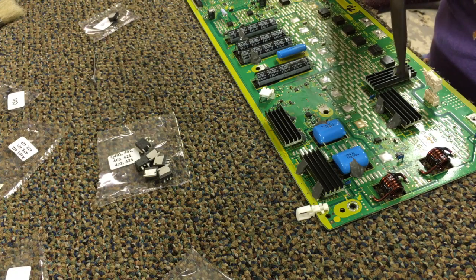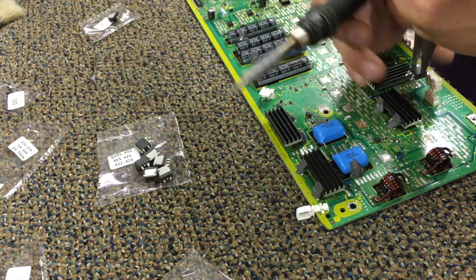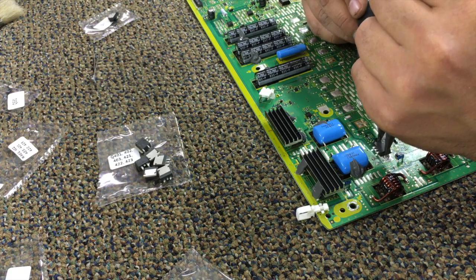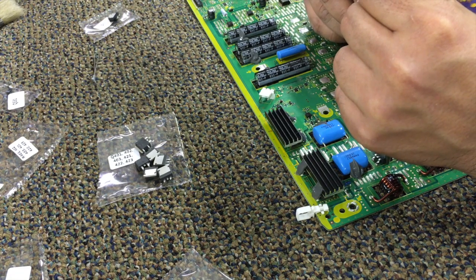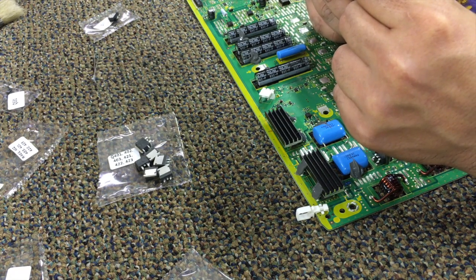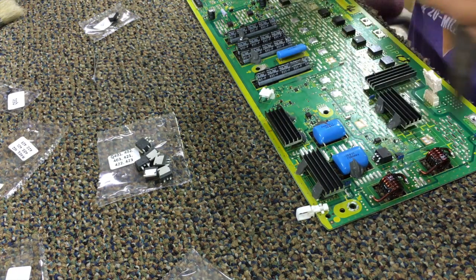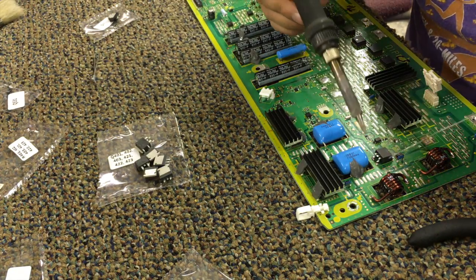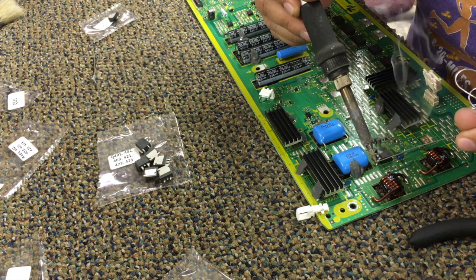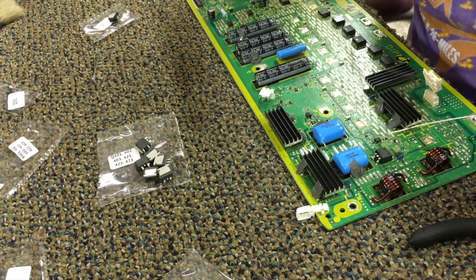Now we'll solder the two diodes first. What you want to do here is heat up the solder on the board where the heat sink is going to sit, and then line it up and slowly put it on there. You'll need to leave the tip of the soldering iron on the heat sink so that it stays hot enough, and then once it's in place you can go ahead and solder the two legs. We're going to do the two diodes first and then I'll speed it up when we're doing all the other transistors.